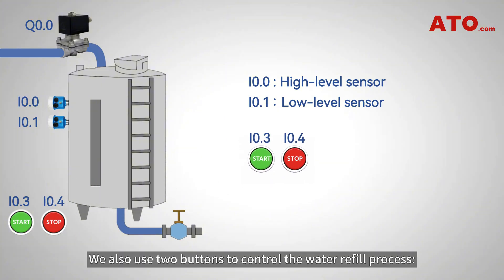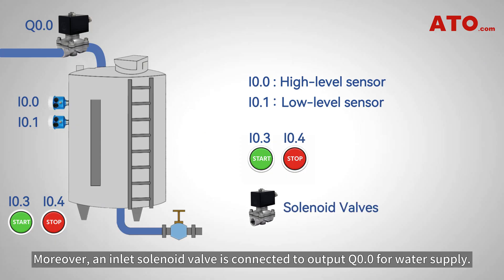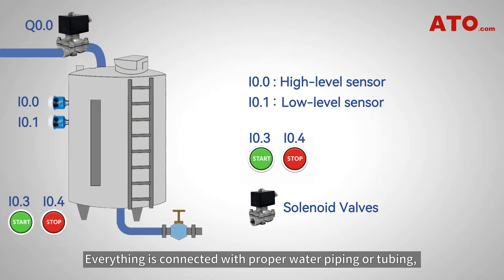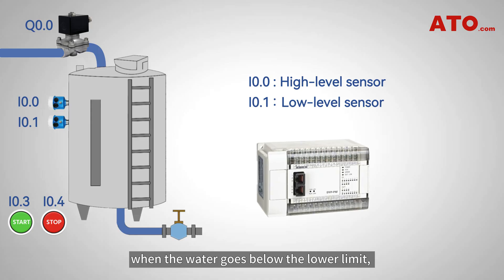We also use two buttons to control the water refill process — start connected to I0.3 and stop connected to I0.4. Moreover, an inlet solenoid valve is connected to output Q0.0 for water supply. Everything is connected with proper water piping or tubing, and we're going to use PLC logic to automatically refill the tank when the water goes below the lower limit and stop filling when the water reaches the upper limit.